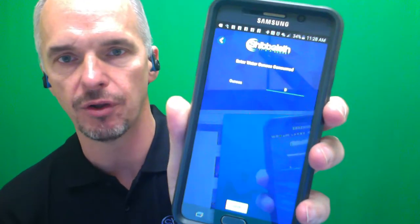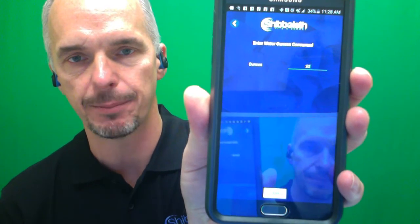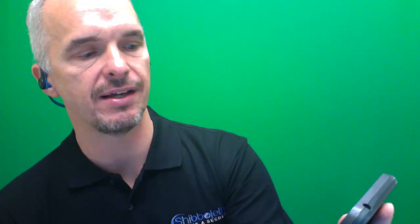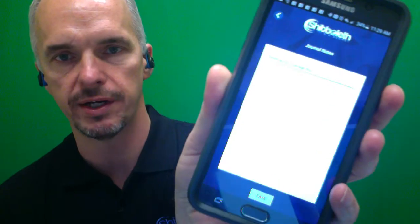I'll go in and input the water. I've had a quart of water so far — I won't tell you how many Diet Cokes I've had. I've got to make sure on each screen that I save it. I'm going to save this. And when I save it, I can see now that the water shows up: 32 ounces of water. And then I've got my journal notes.